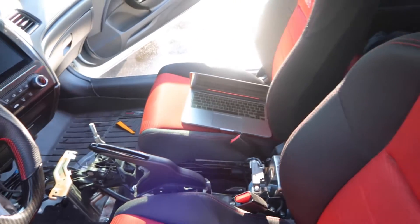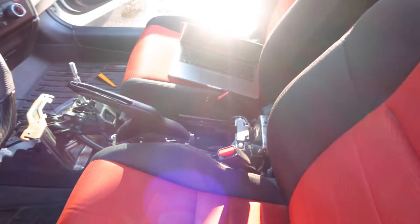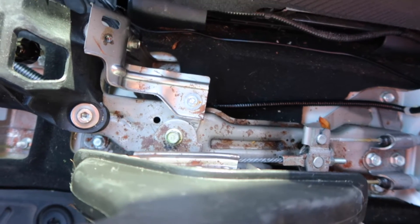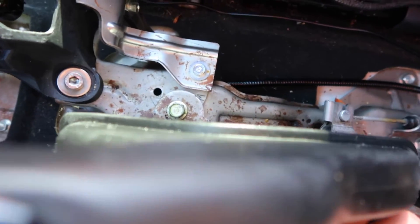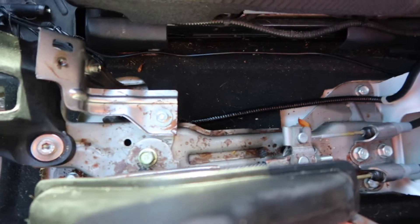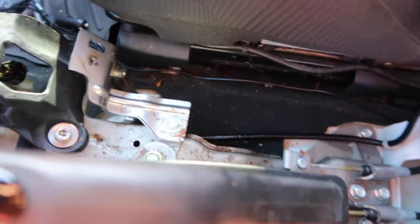I decided to get some soapy water because it's hella dirty right now and it's gonna bother me. I wish I brought a vacuum, but I can't really do much about the other stuff. I saw another video about it and it also looks as dirty as this. I think it's some type of grease or oil, but don't quote me on that.